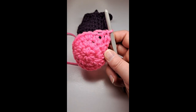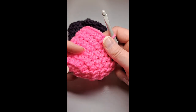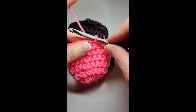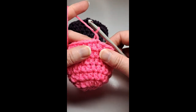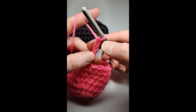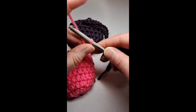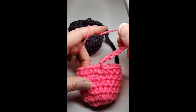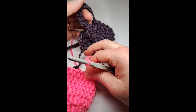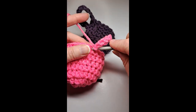I've completed my seventh row, weaved in my end, and joined my seventh row together. Now I'm going to chain — actually chain ten: one, two, three, four, five, six, seven, eight, nine, ten. This creates the loop on the top of the bag, and then I'm going to single crochet to the next stitch.